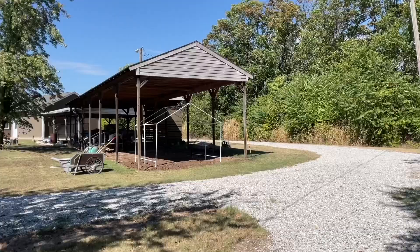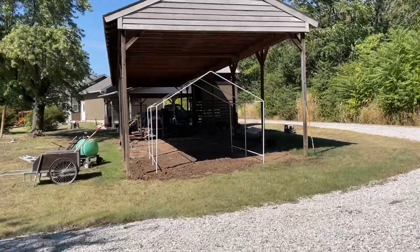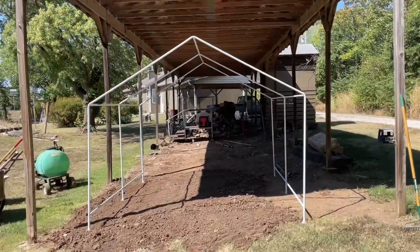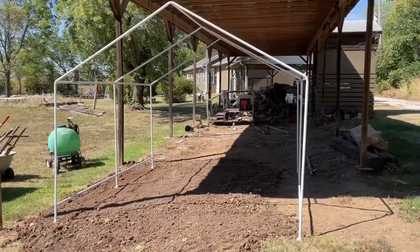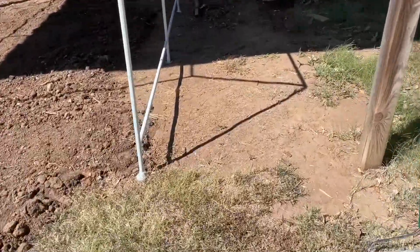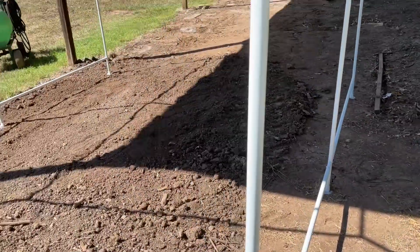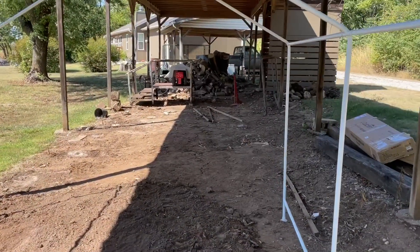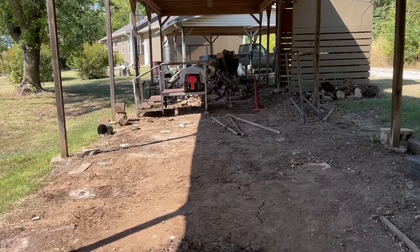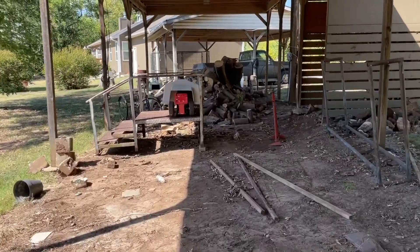After it blew away because it had a cover on it, we took the cover off. We just wanted to see how the breeze did, but that breeze turned into a pretty good wind. Anyway, that's where it's going to go. You can see how much sun it's going to get, but during the winter that sun's going to be all the way to here once the season changes, because this whole carport area will be full of sun.